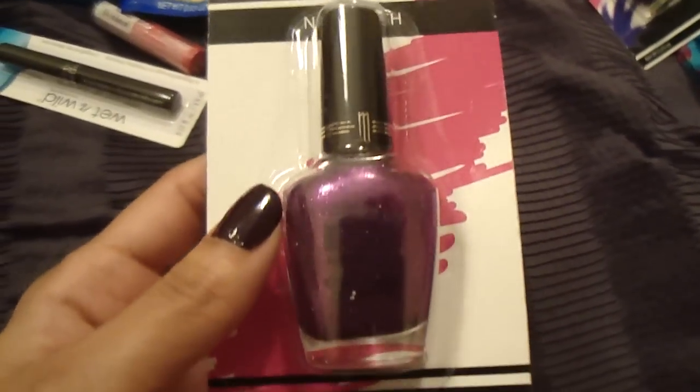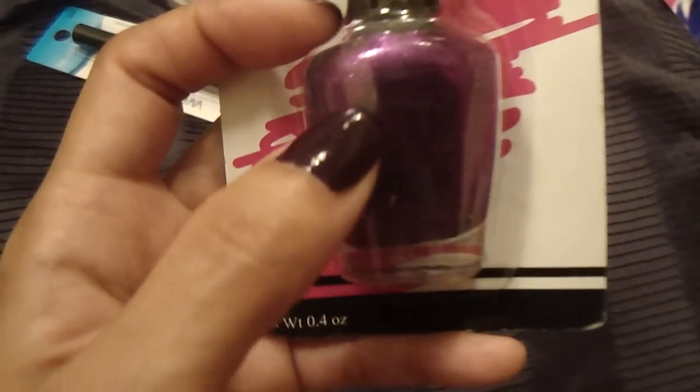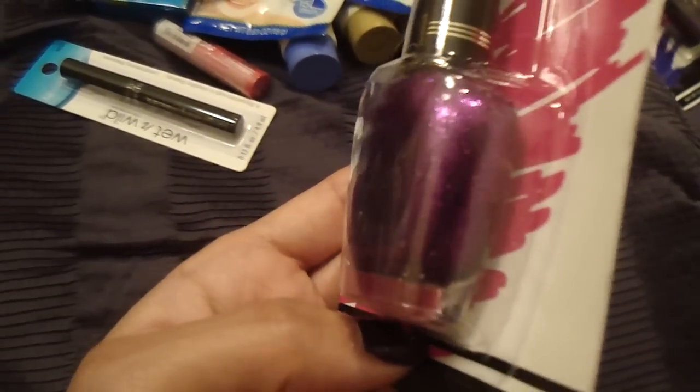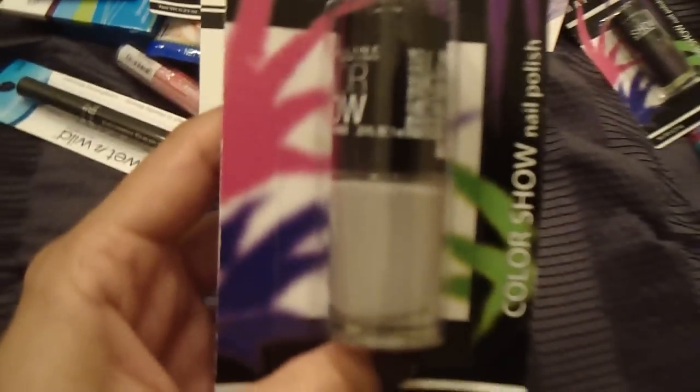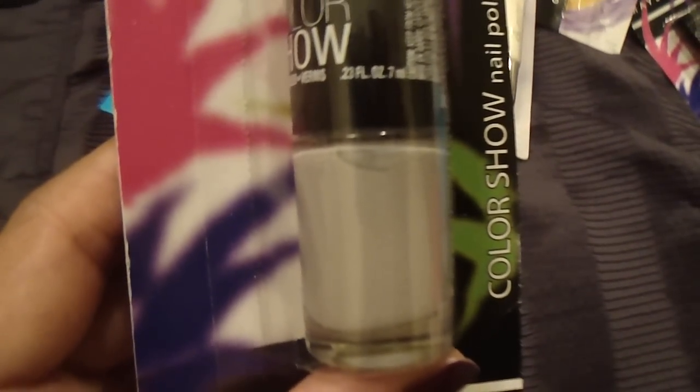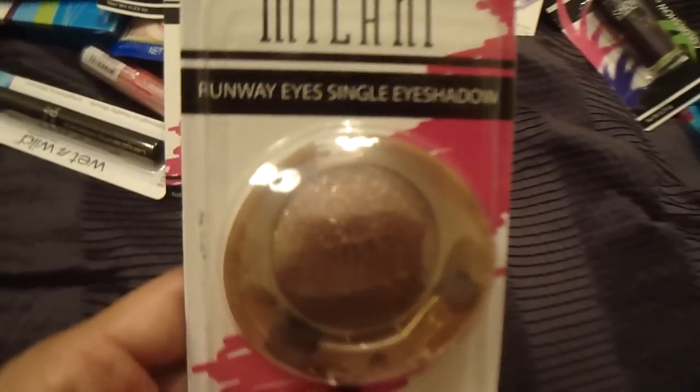They also had more Milani nail polishes — this time glittery ones. I really like this one because the glitter is very fine, and I don't have this color in my glitter nail polish collection. I also picked up another Maybelline Color Show in a gray color, which really grabbed my attention. I don't have this color either, and neutral colors like this are great as an accent nail or as a background for nail art designs.